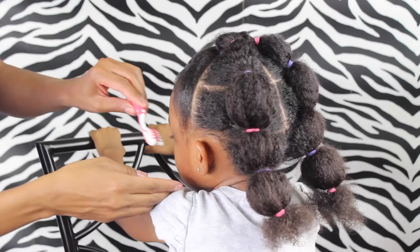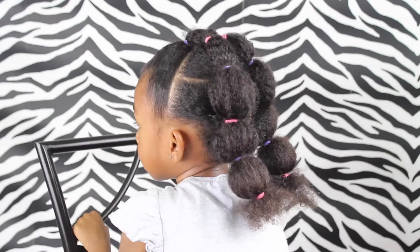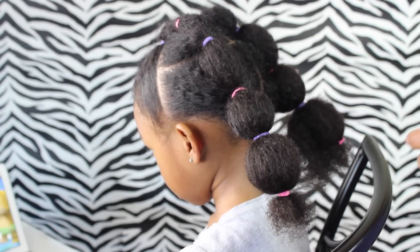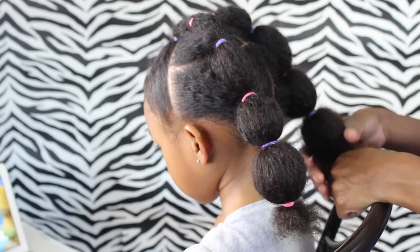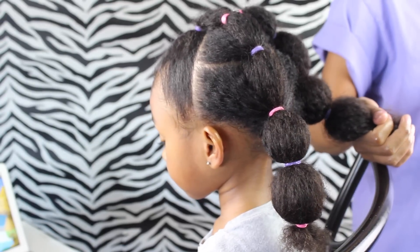Friends, this is how it looked when I did smaller parts. These parts don't look that small, but I had an extra part in there and ended up taking it out and making them bigger. I much prefer the bigger puff balls, but some of you might prefer the smaller version — you'd just want to part it a little bit smaller.